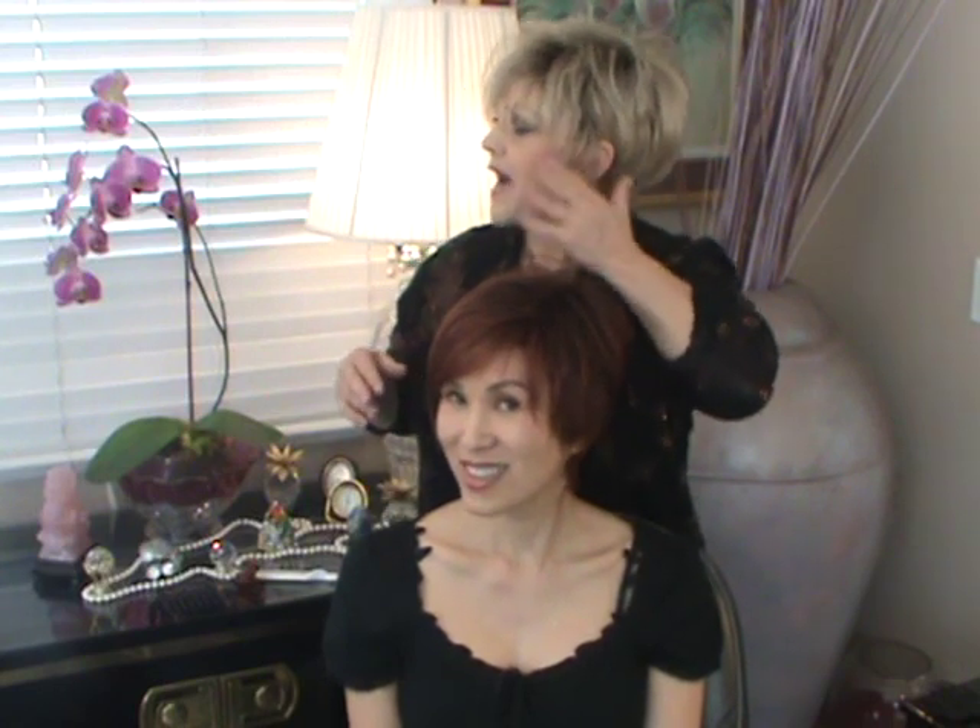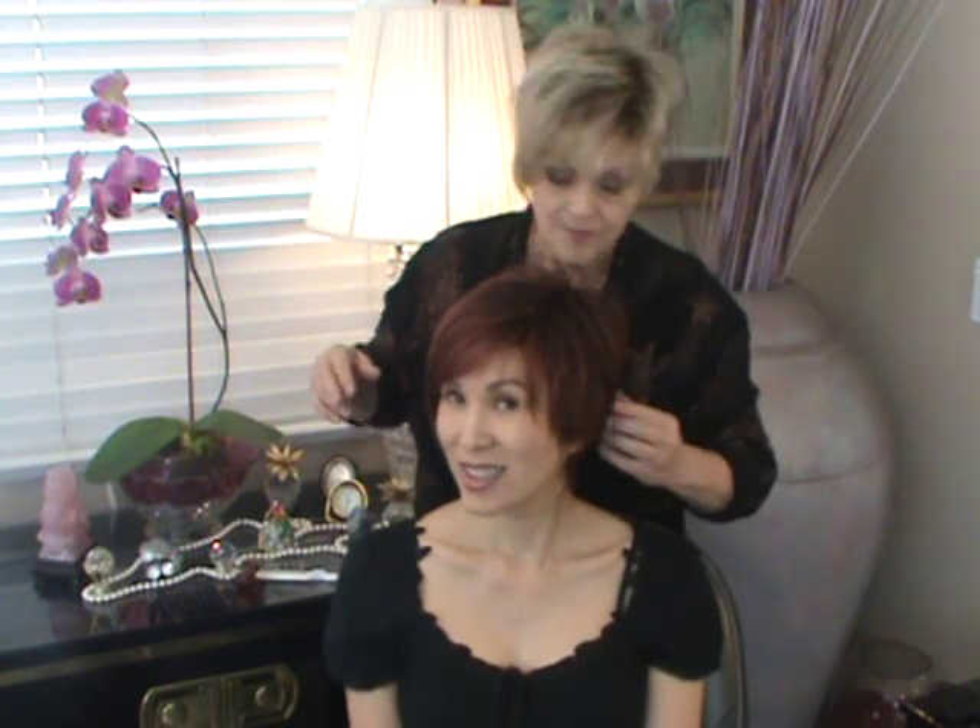This is the old Sassoon cut, where it's longer on one side and shorter on the other. You can pull it back behind your ears like mine, or you can cover your ear if you'd like.